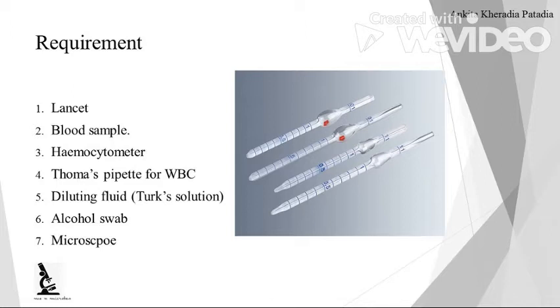The equipment required are: a pricking lancet or pricking needle, blood sample, hemocytometer or Neubauer chamber, and Thoma's pipette for WBC. In the picture you can see that two types of pipettes are there — one is with a red bead and another one is with a white bead.